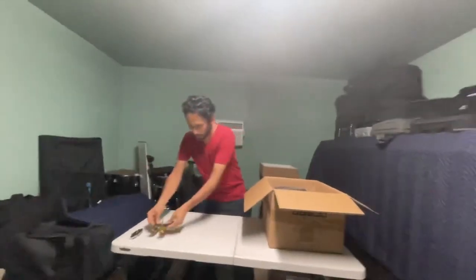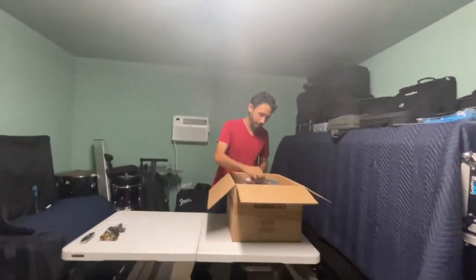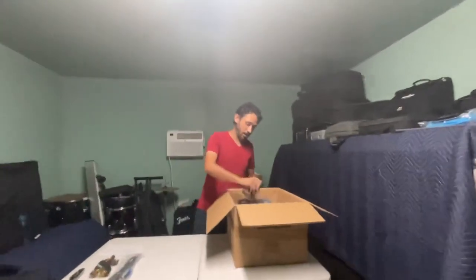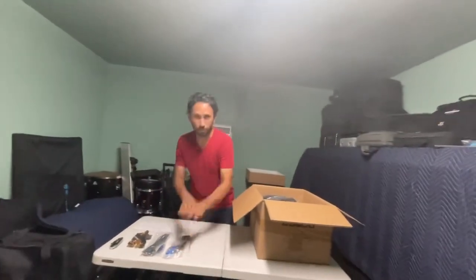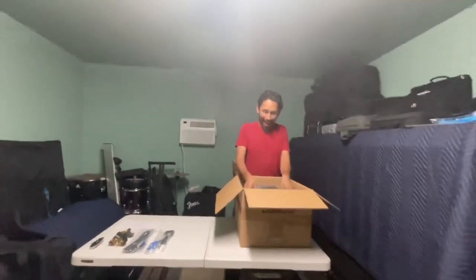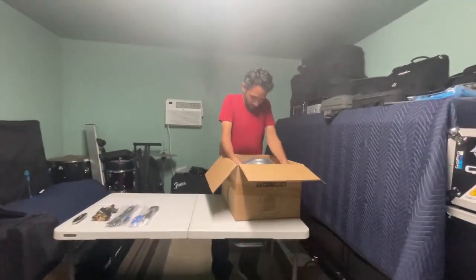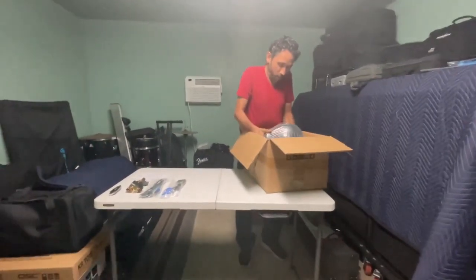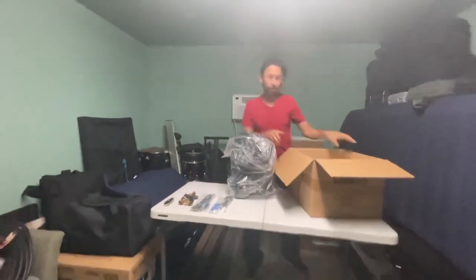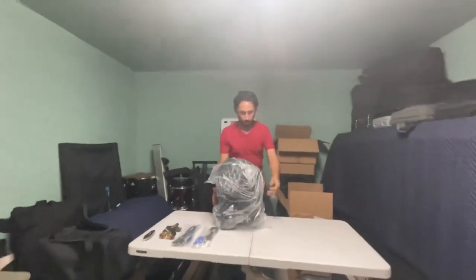In the box we have two clamps so we can put them in the truss, a DMX cable, and a power cone cable. I like this light because it has power cone in and out. I thought it was going to be a little bit smaller, but you never know what you're going to get.